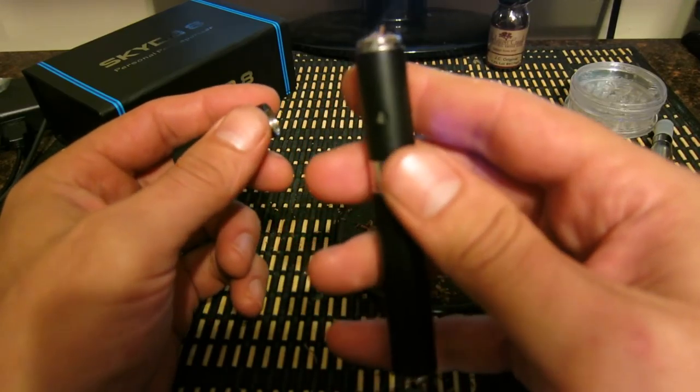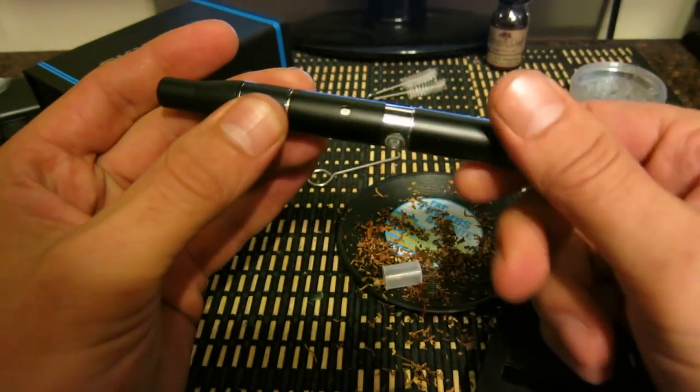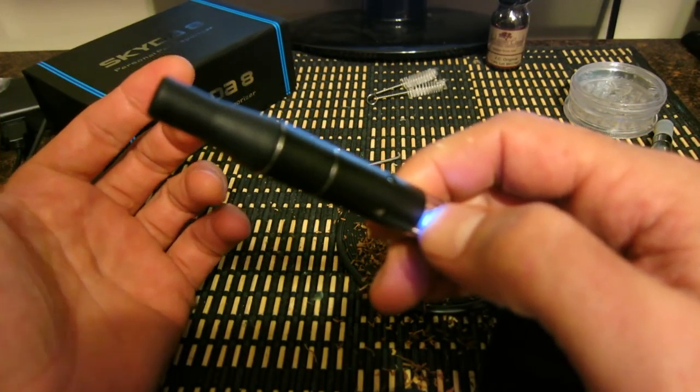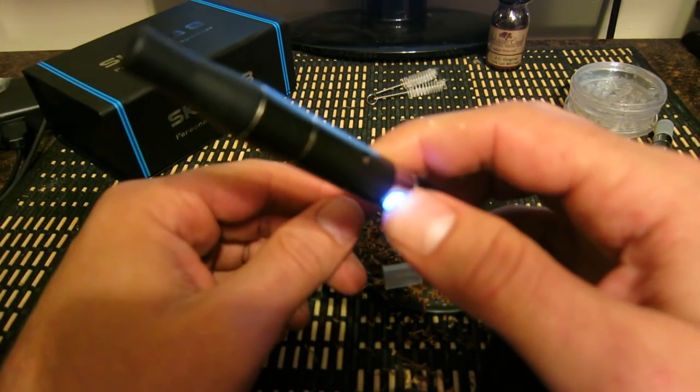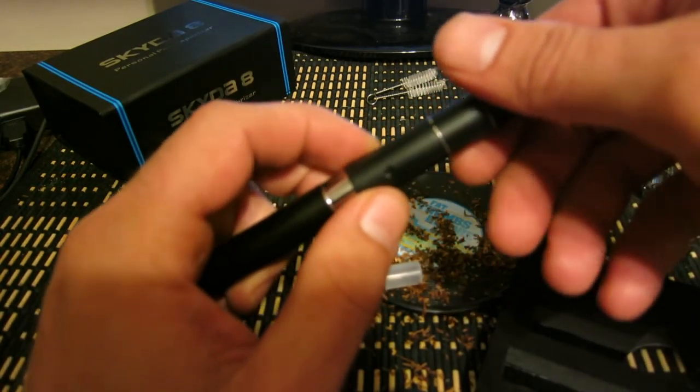Now you're ready to go. Put the top on, hold the button down 3 or 4 seconds and take a draw. You want to hold the button down the whole time you're taking a draw. That's for the dry herb part.